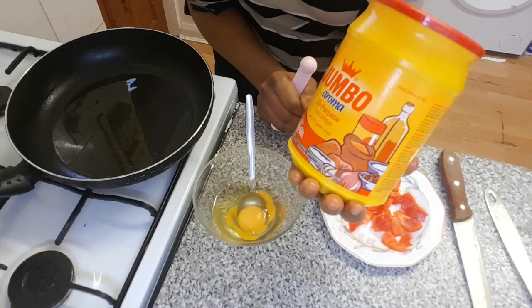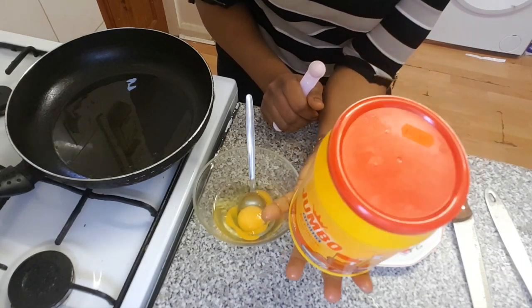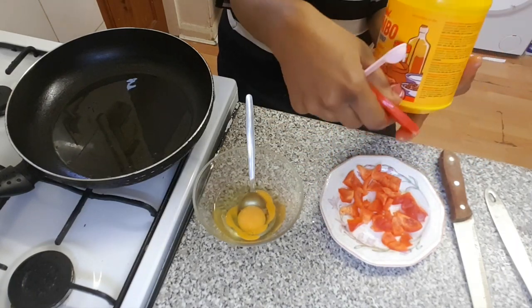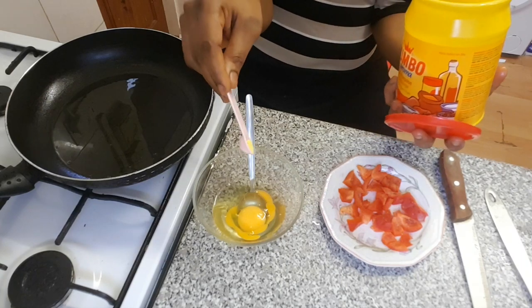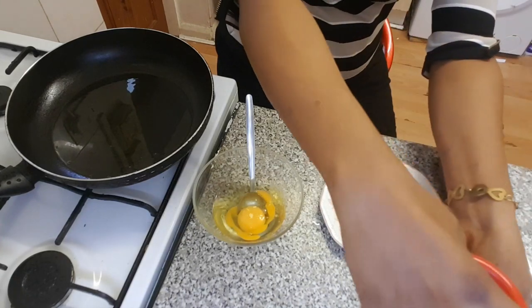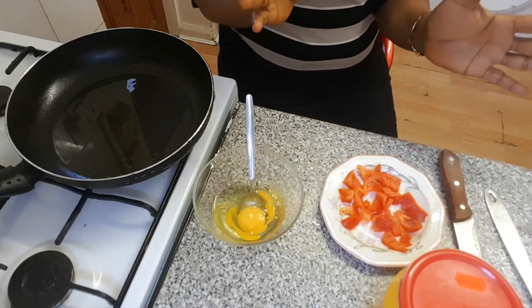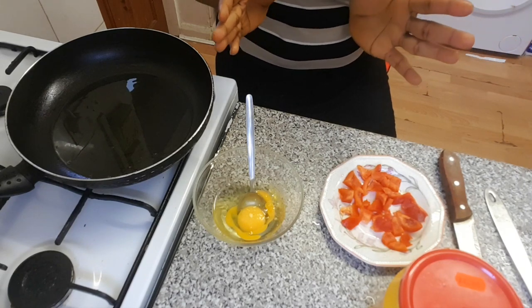Here with me is my all-purpose seasoning. It comprises of salt, so you don't necessarily need to add extra salt. I'm going to add a little bit of it to the egg, and I'm still going to add some to the big pepper while I'm about to fry it.